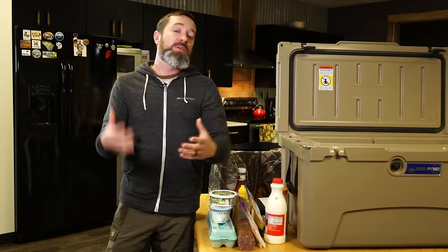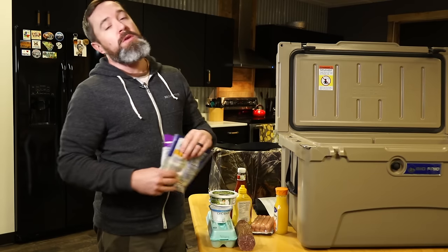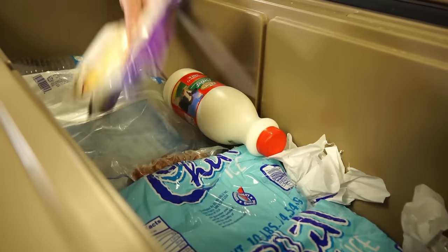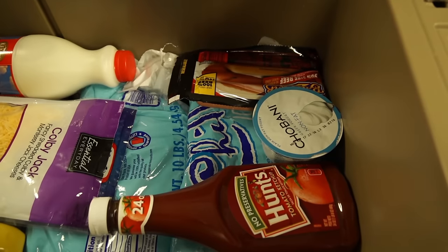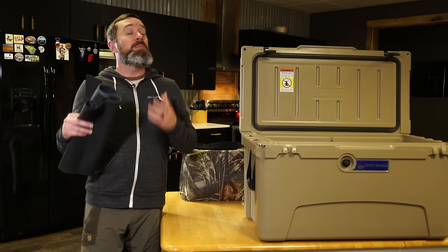Number five: on top of the ice and frozen items, start putting in things that you're accessing on a more regular basis — milk, cheese, OJ, ketchup, mustard, hot dogs, and things like that that you'll be grabbing throughout the day.